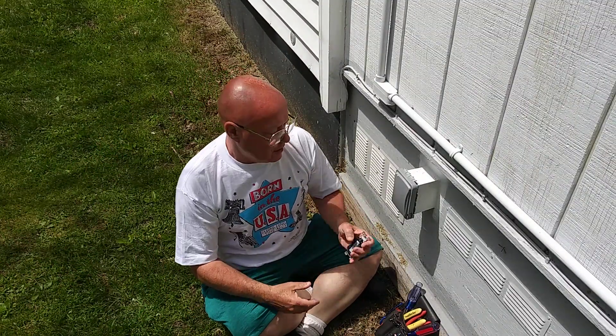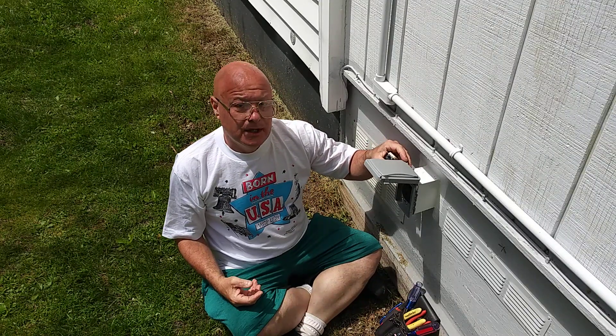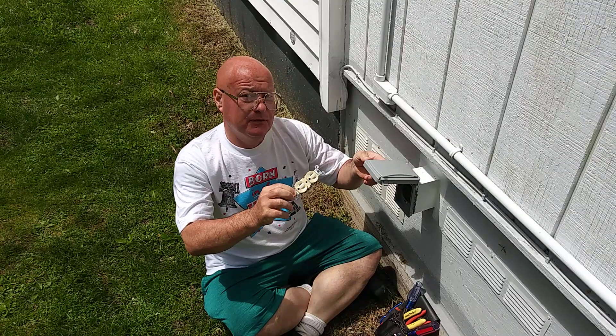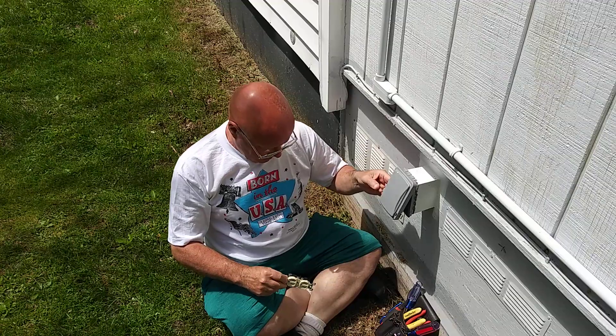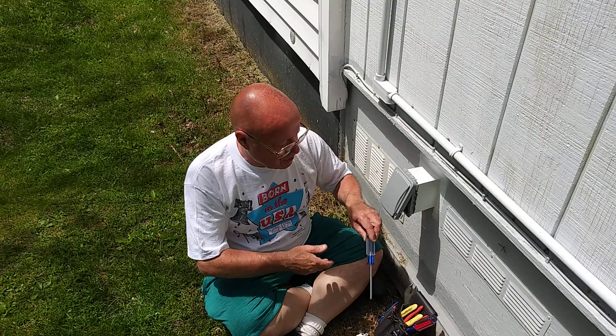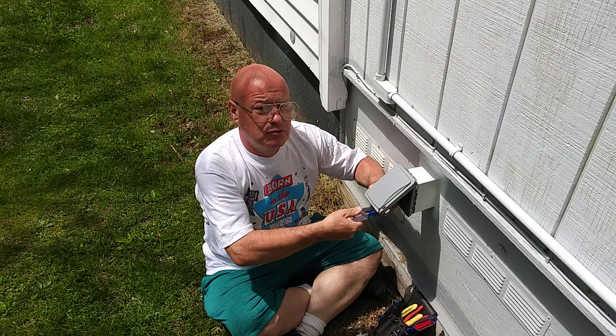We have an RV outlet out here with a universal cover on it, but the trailer takes a different kind of outlet instead of this 30-amp outlet. So we're going to put a regular outlet in its place, and we'll have to change that circuit breaker from a 30 down to a 20 amp.